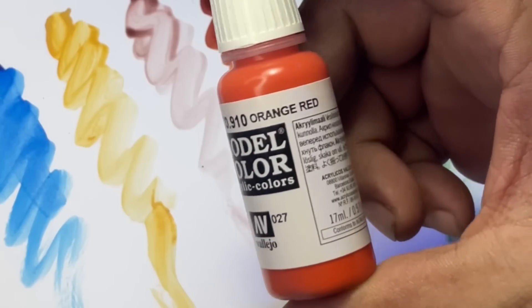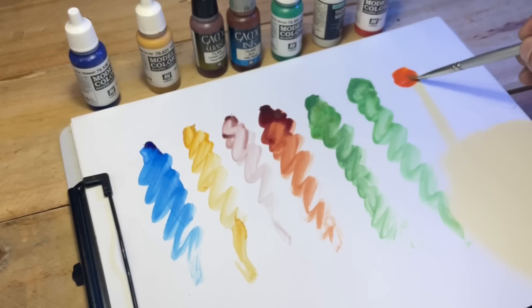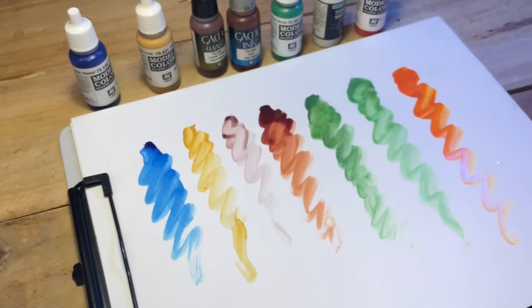Yellows, oranges, reds, and even purples are very easy to glaze because they're semi-transparent already. So water and a bit of medium will work for glazing these colors.